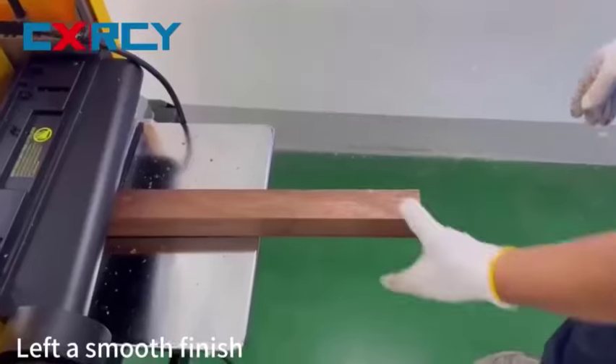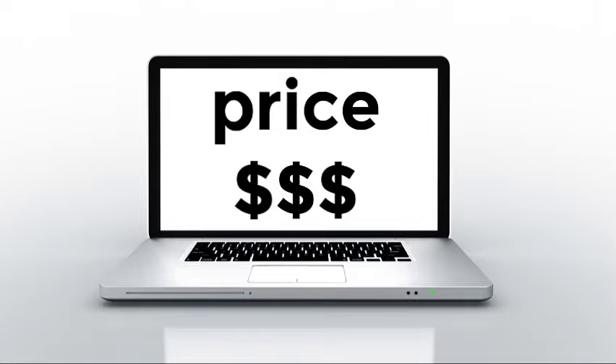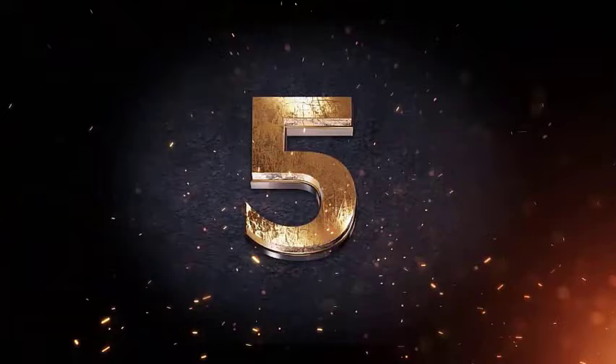After a lot of research, I found these products to be the best for you. If you want to know about the price and other information, please remember to check my description. So without further delay, let's jump into the video. Number 5.